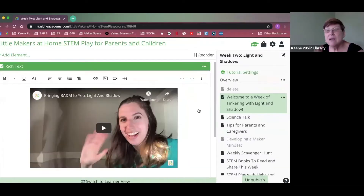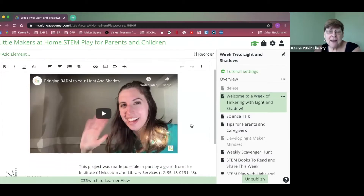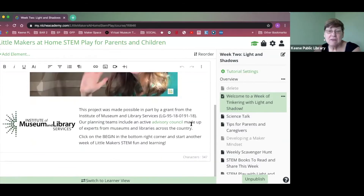Gail has put together the NISH Academy, and she has a whole bunch of really great videos, good articles, and little tips for parents. I'm going to show that to you real quick. This is a really great video from our friends at the Bay Area Discovery Museum — they're one of our advisors and sponsors for this program. They're really smart and have a lot of fun. That's where to go for that. If anybody has any questions about getting to the NISH Academy, please just email Gail — or call the library — and we'll help you get there.